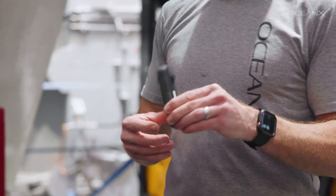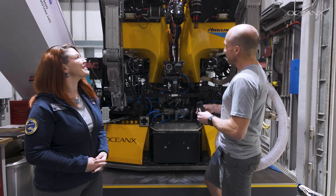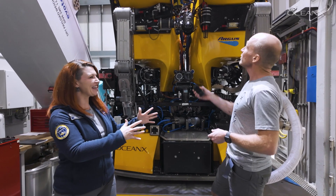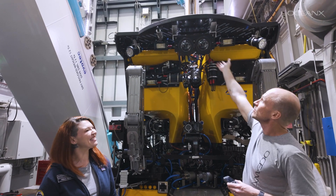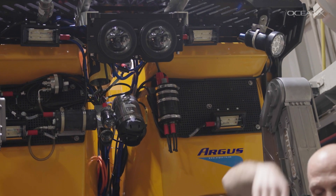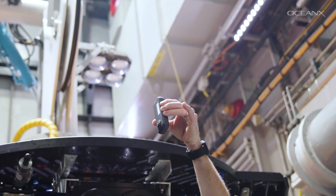This is our new off-the-shelf consumer-grade 360 camera. This little guy can fit anywhere really. The plan is ideally to put it out like an anglerfish — mount it on a little cylinder, put a little hydraulic operator on it, bring it out on the front of the RV and dangle it there, so we can still do the science and get some amazing media.